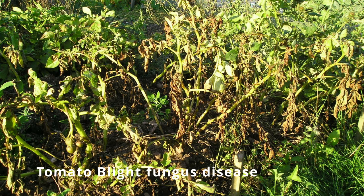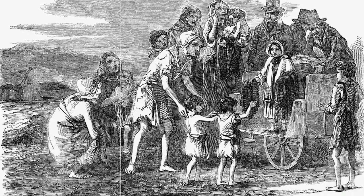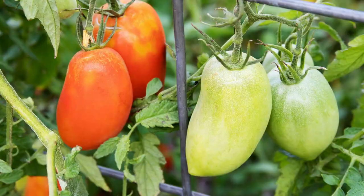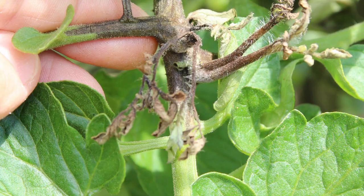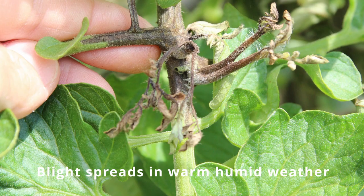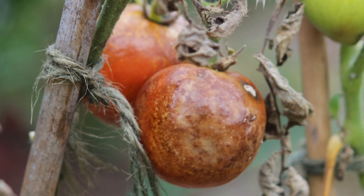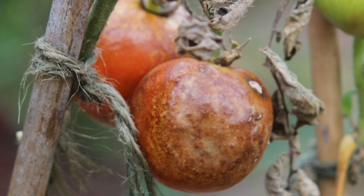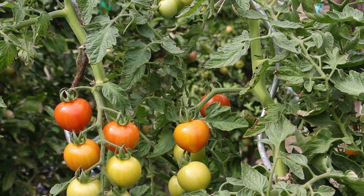Those humid conditions were perfect for a fungus disease called blight, caused by a fungus called Phytophthora infestans — the same devastating disease that attacked potato crops in Ireland between 1845 and 1851, leading to the Irish potato famine and about a million deaths. In that hot summer, my outdoor tomatoes were growing beautifully, but by August blight disease started spreading. The leaves and shoot tips turned black, the fruits developed horrible patches, and I lost the whole crop.